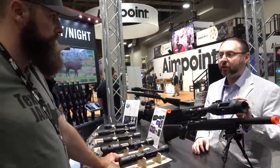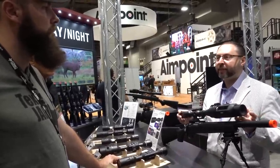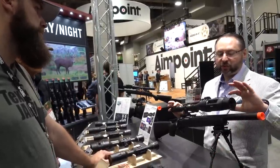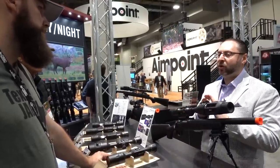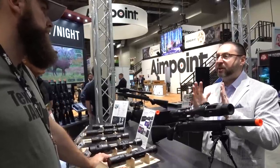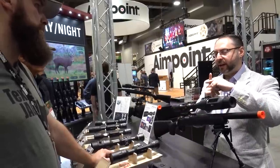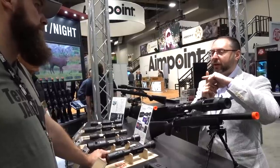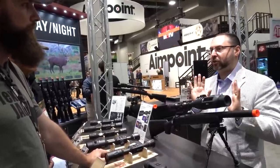The clip-on will have a reticle to co-witness and align with your day scope — that's basically how you zero it in. Since your day scope is already zeroed, you activate the co-witness reticle, align it to overlay with your day scope reticle to make sure there's no refraction or misalignment and you maintain your point of impact, then turn it off and you don't use it anymore.